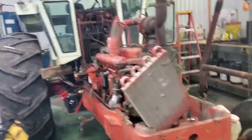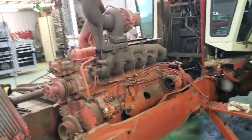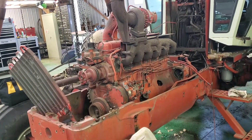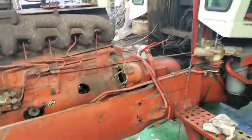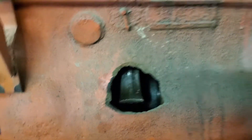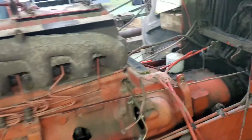I think it'll be a couple weeks probably before I get back up to finish that. Everything comes apart pretty easy when it's fairly new or fairly untampered with, I should say. Get this motor out of here and get her cleaned up, and we'll move on to putting the other one in.